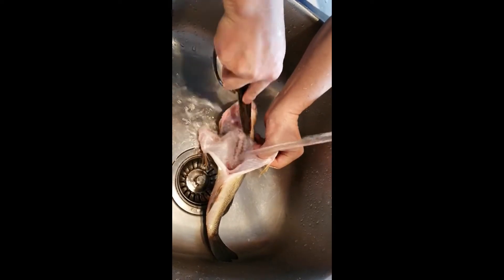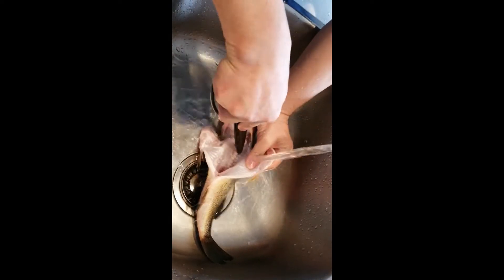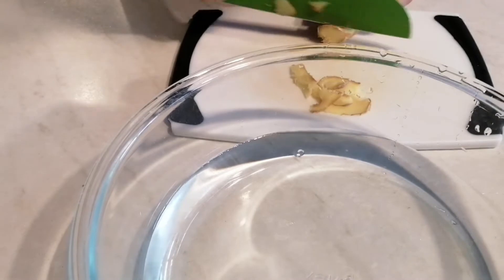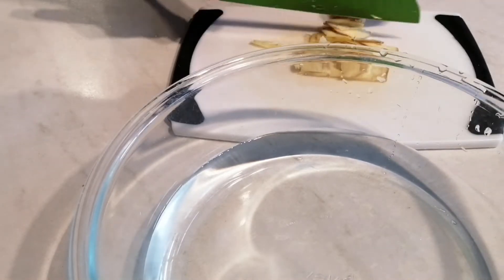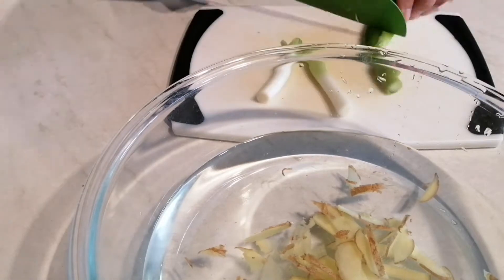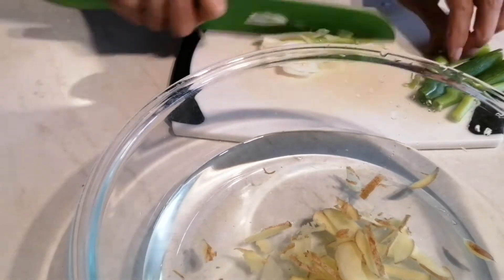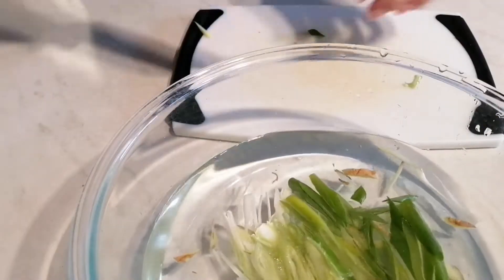After cutting off the scales and cutting open the stomach, remove everything inside. Don't forget to remove the blood. Now we prepare some clean water in a big container, then slice some ginger and green onions and put them in the container. This way we make a ginger and onion liquid.